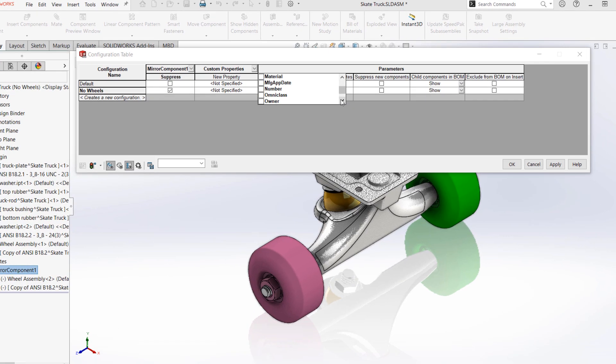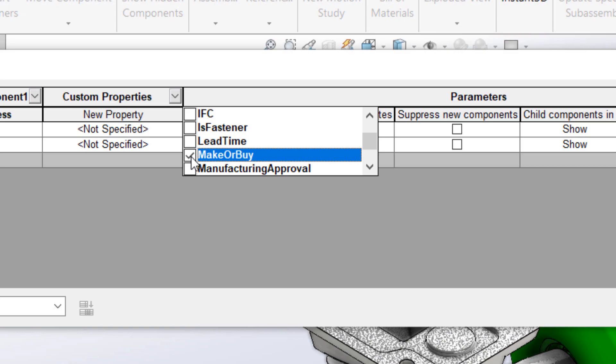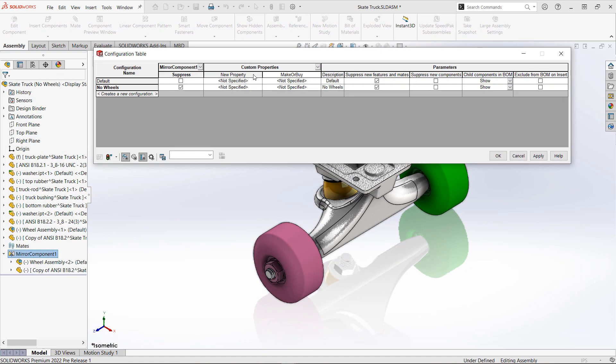Now, we can also add a column for custom properties — more specifically, we're going to add a new custom property to this table on the fly. Pretty easy to do so. In this case, if I want to specify if I'm going to make or buy certain components within this assembly, based on the configuration, I can easily add those custom property tags here.